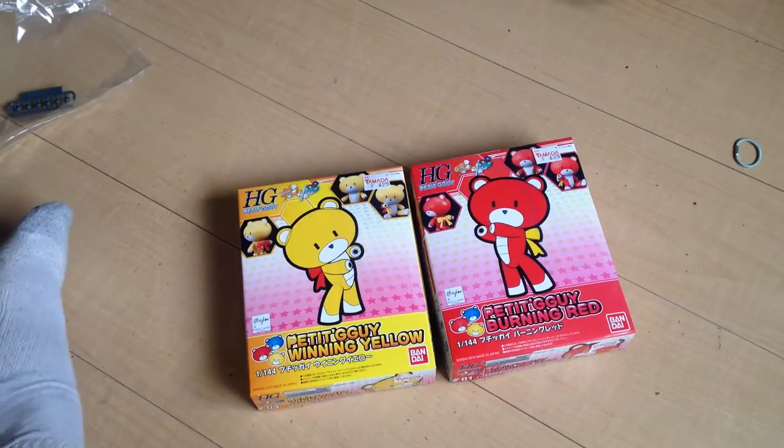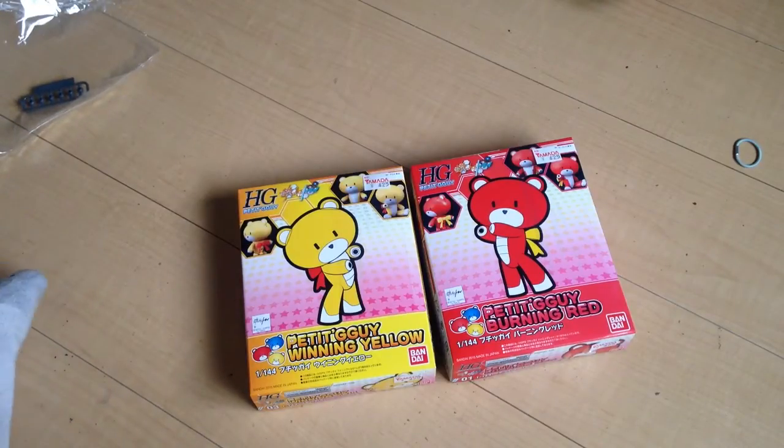Mina-san, konnichiwa! This is David and Mina, and today we are unboxing the Petit Gagai.